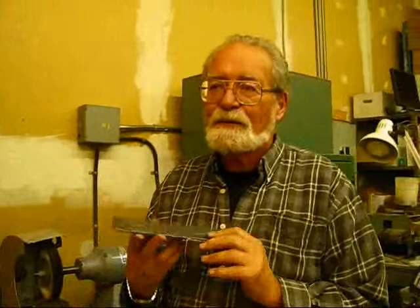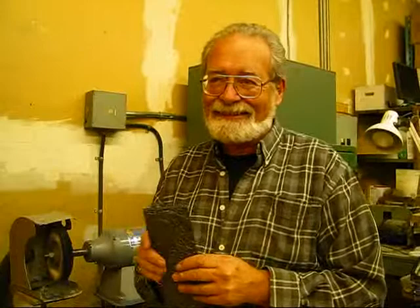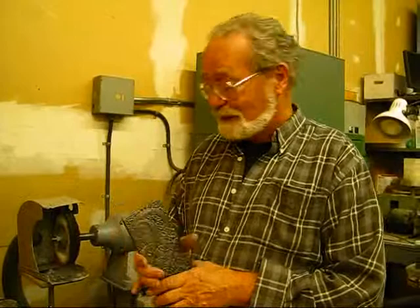Well, the next step is — surprisingly — that we paint it black. That's it. I didn't expect that. So I guess there must be a reason why we paint it black, remembering how it was just that flat white material when we started.